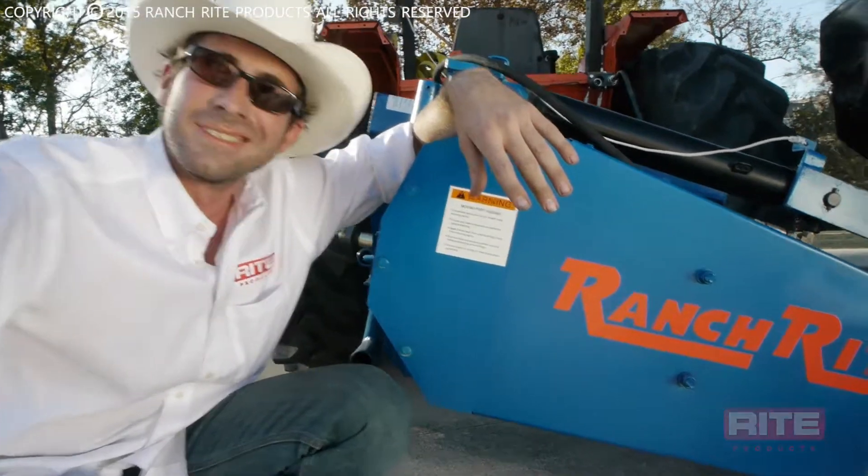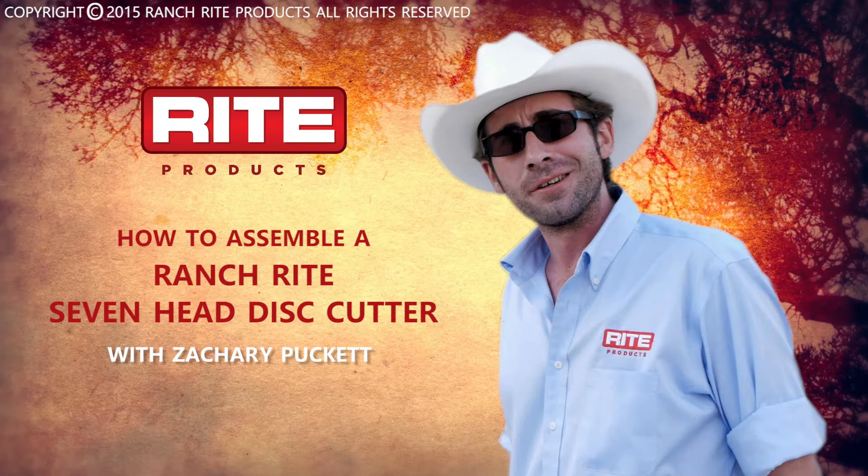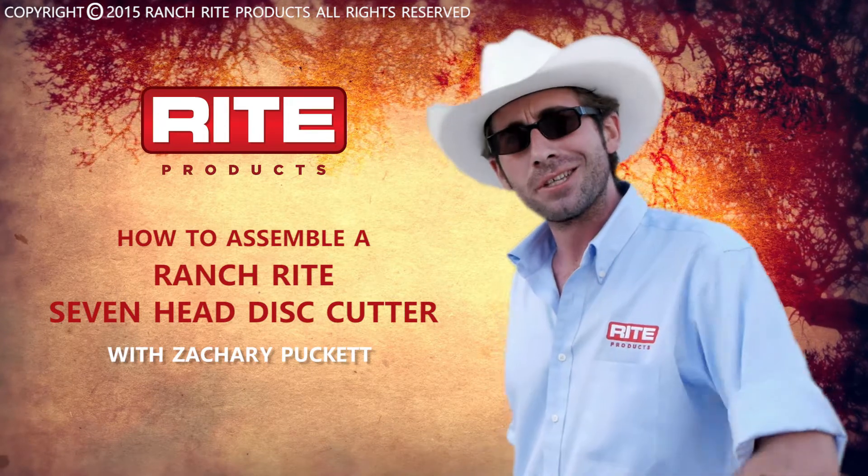Remember, do it right, or don't do it. Let's go get the job done.